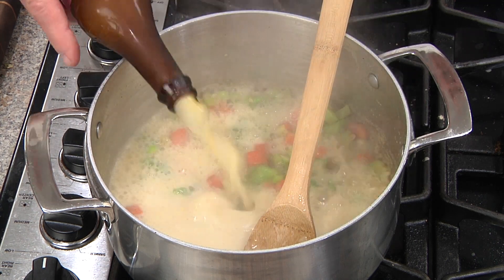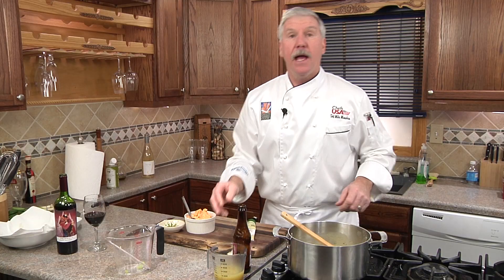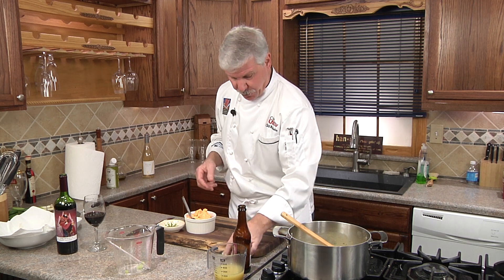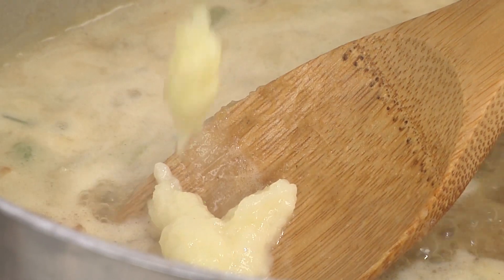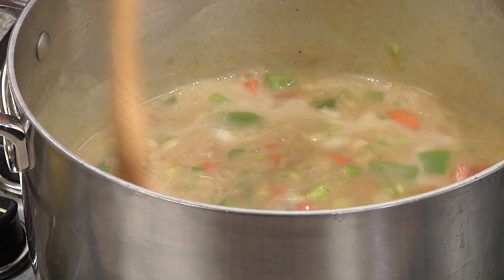Next we're going to add our beer and chicken stock. For the garlic, instead of dicing up a clove or two, I love these squeeze tubes of garlic — they're everywhere. You just squirt them in because it's already prepared garlic. Stir it in.